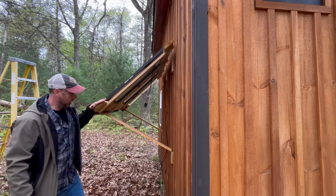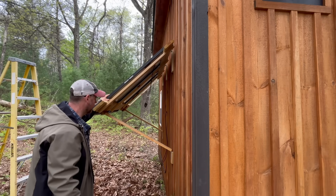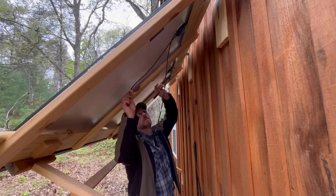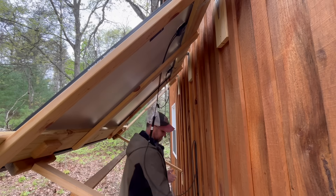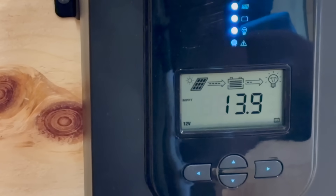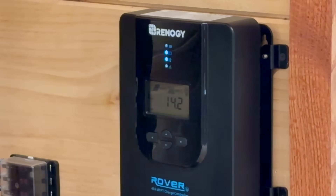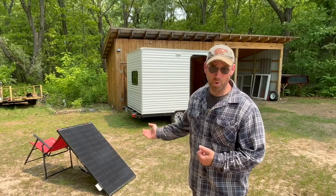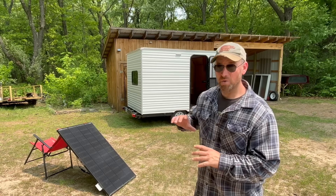One thing noticeable right off the bat — this is still 400 watts of panels but it's a lot lighter to set up than having four 100 watt panels. I'm going to run these in series: negative to positive, negative to positive. All right, let's go check the charge controller — you can see it's charging again. After about 15 minutes it's brought the battery from 13.9 up to 14.2 volts, so it's charging pretty good.